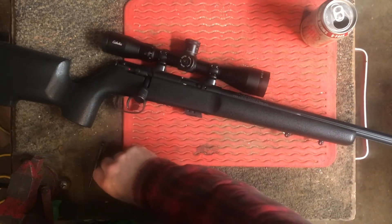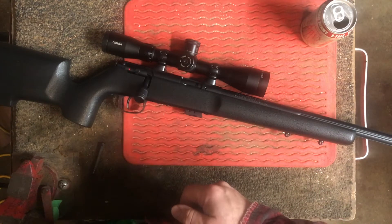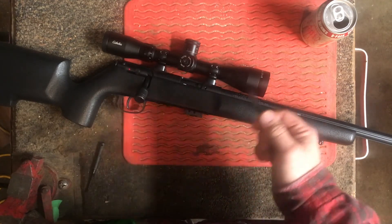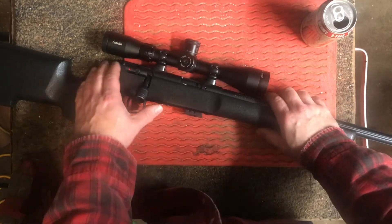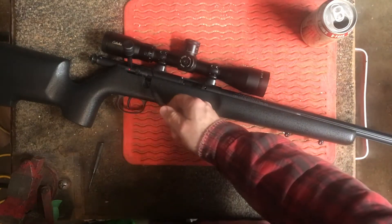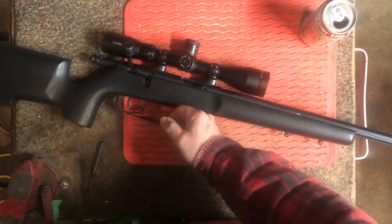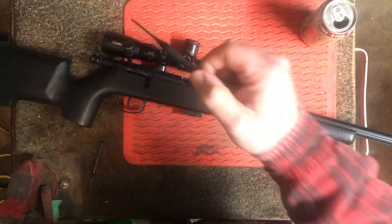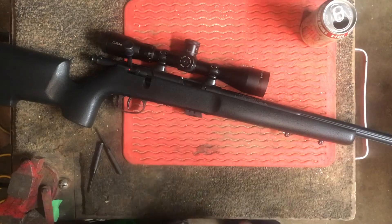You probably notice right away that there's something missing here. Astute viewers who watch this channel would probably recognize right away — wait, a Savage Mark II TR should have an AccuTrigger. Yeah, I removed it. I do not like AccuTriggers because, like I said, I'm a bench shooter, not a hunter. The gun already has a very nice functioning safety — it's quite positive. I don't need a lawyer trigger blade on there. I find it very annoying and distracting. So I removed it right away and I actually modified the trigger. This trigger is sitting at one pound right now reliably, which is great for this type of gun.